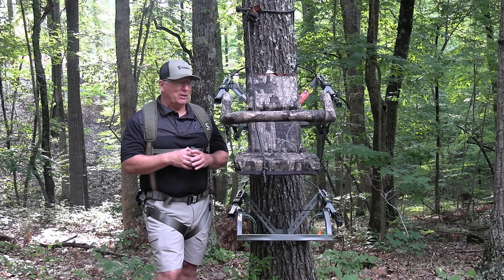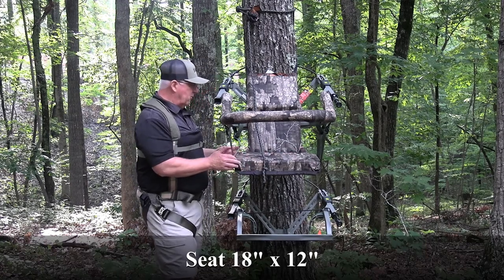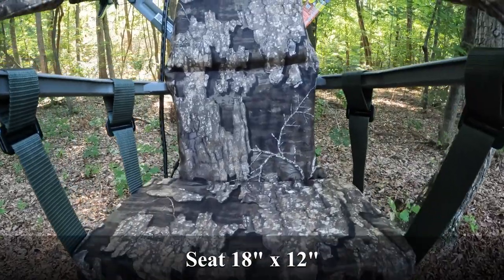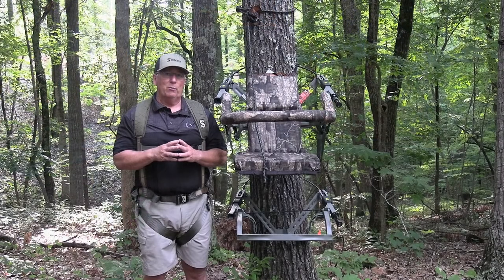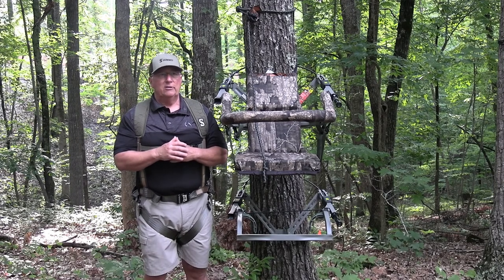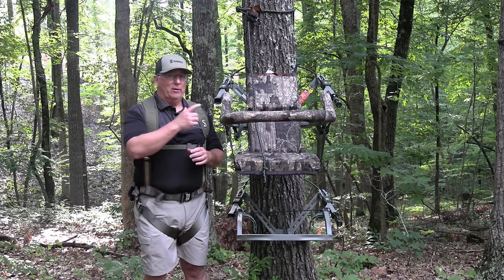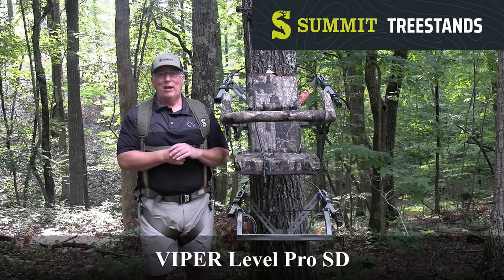Also, the seat dimensions are 18 inches wide by 12 inches deep, which gives you a lot of room to move around and stay comfortable for those all-day sits. And lastly, the stand has a 300-pound weight limit. Those are some of the many reasons why the Summit Viper Leveler Pro should be your choice of climbing stand for 2022.